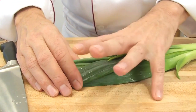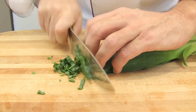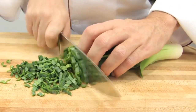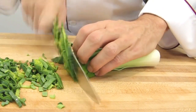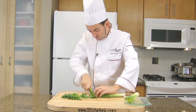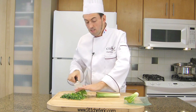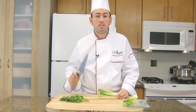Position your fingers all over the leek, holding it in a claw position, and finely slice the green part. Do the same for the second leek. At home you may use only one leek and use the whole thing — it's up to you. But the real recipe uses only the green part. Add the leeks to the chopped vegetables.